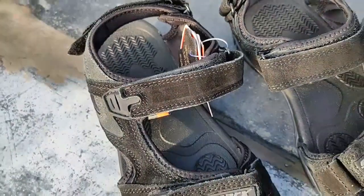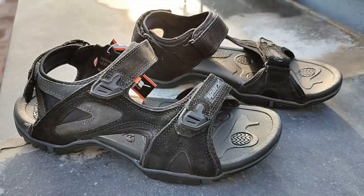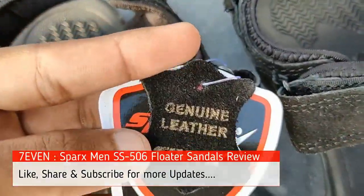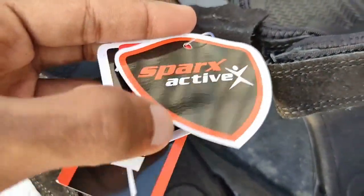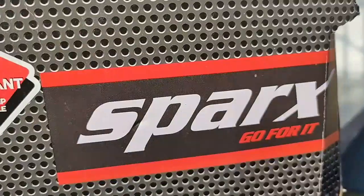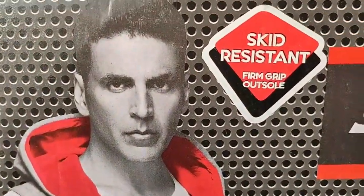Hi, welcome to our channel. Today we are going to see a review and unboxing of the Sparx men's sandal. The model number is SS 506, it's a Florida sandal. They mention three things on the label: genuine leather, skid resistance, and Sparx Active X. The main talking point is the skid resistance, so I bought it for the rainy season.